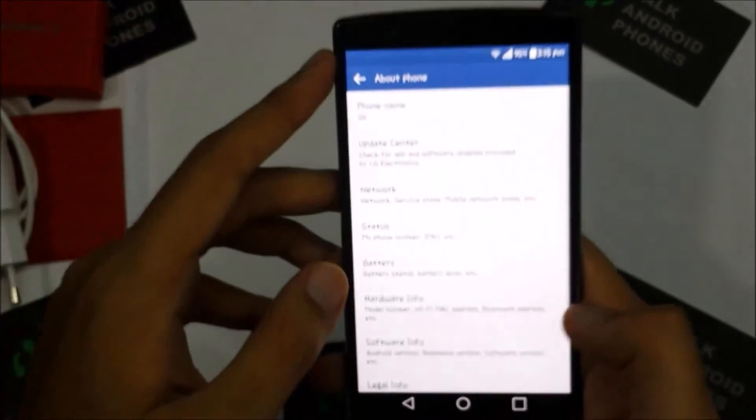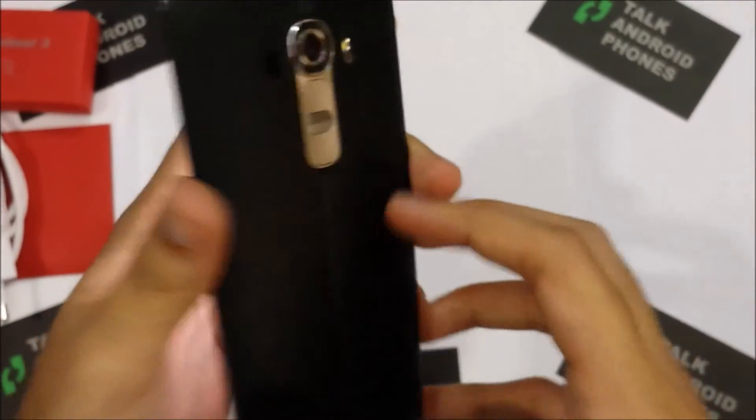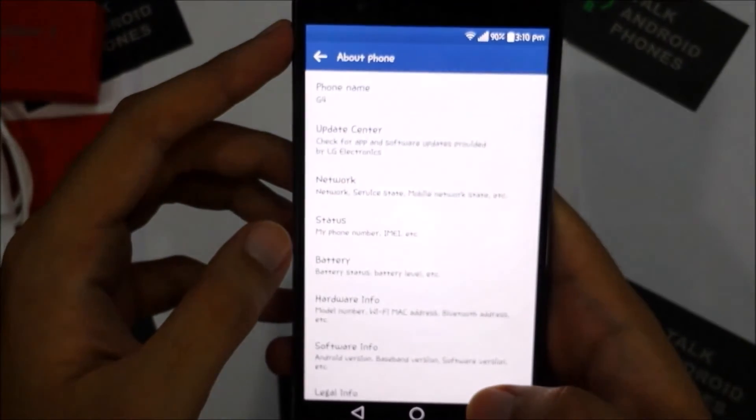So there you have it guys, the LG G4. Stick around for more, see you later. Thanks.